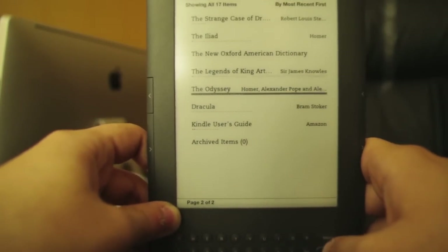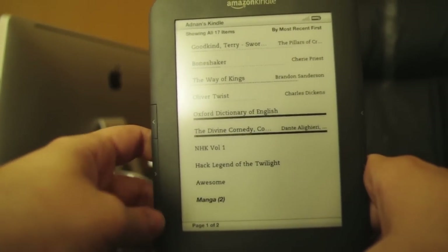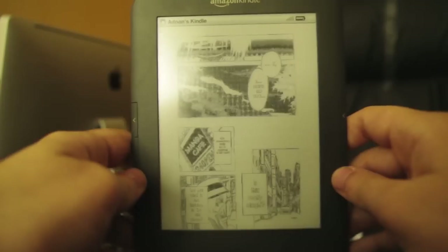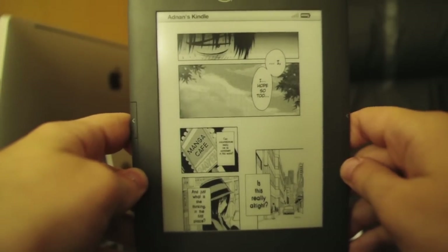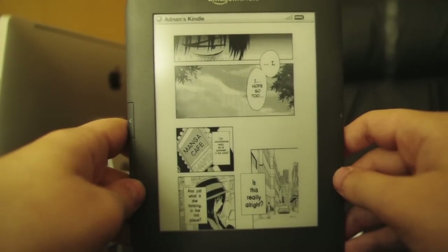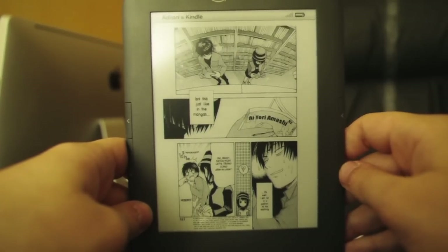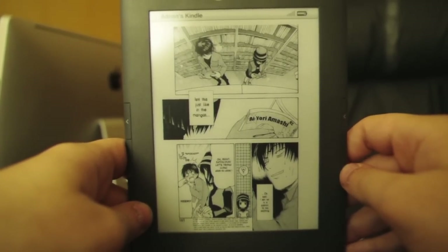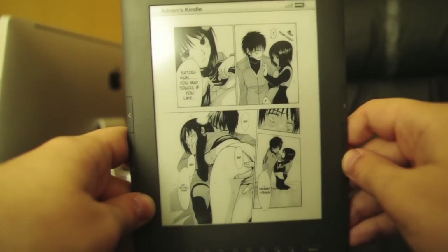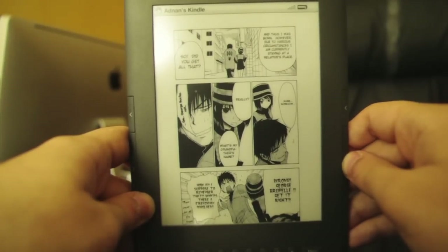One of the things I love about my Kindle is that it can actually read manga. I'm going to open up Welcome to the NHK Volume 1 here. As you can see, it looks pretty sweet. With some wordy manga, it'll probably be hard to read because small fonts don't look great when compressed to fit on the Kindle screen. But the refresh time is still good.